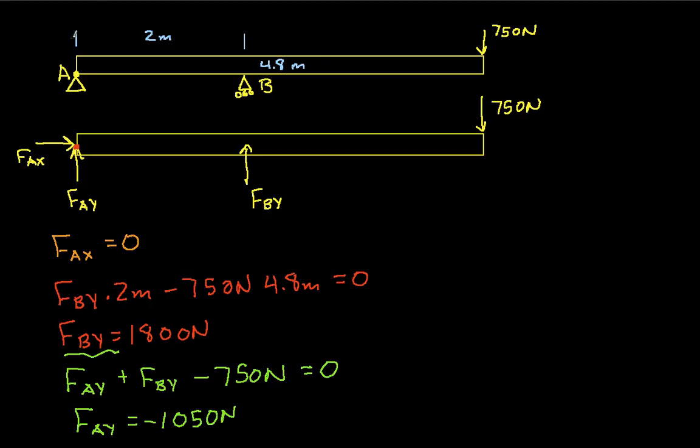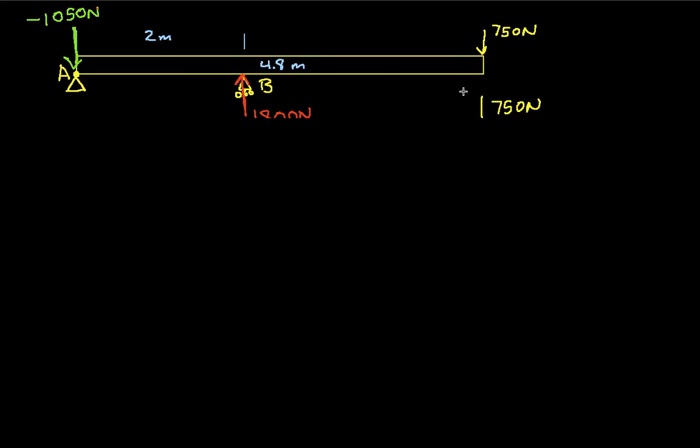Let's go ahead and draw these back into our original diagram. So we have a force of negative 1050 newtons at A, no horizontal force, and a vertical force of 1800 newtons at B. That gives us the forces on the beam in its entirety. Now, in order to find internal forces, we need to cut the beam at a point. Let's cut it first at one meter from point A.